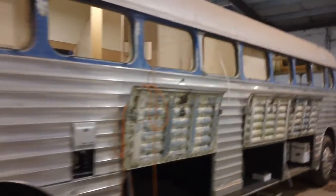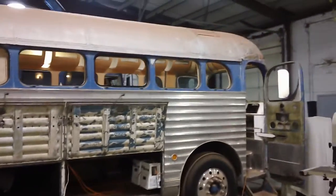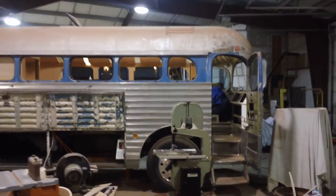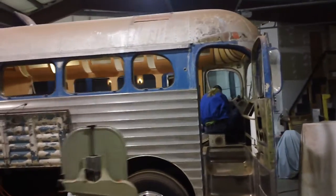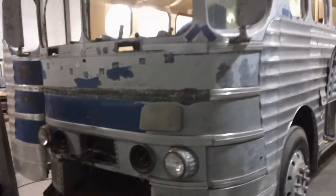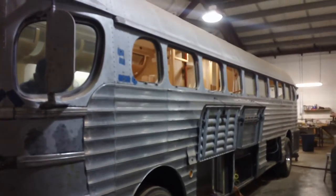Silverside project. We happen to have a couple of them in here. This is a full conversion on a 1947, with complete restoration to make the outside look completely original.